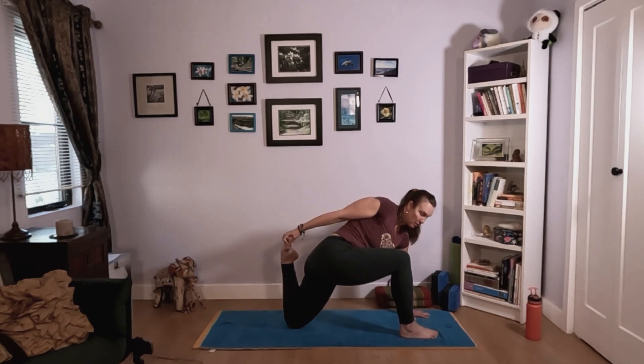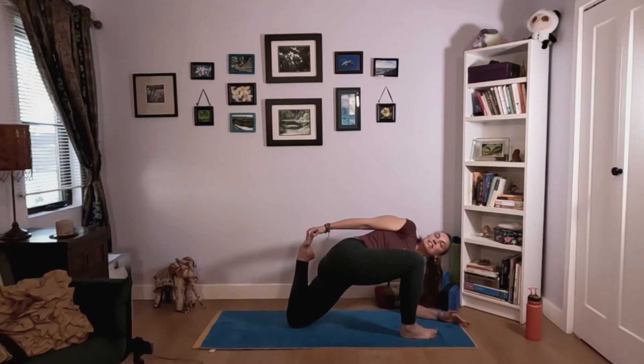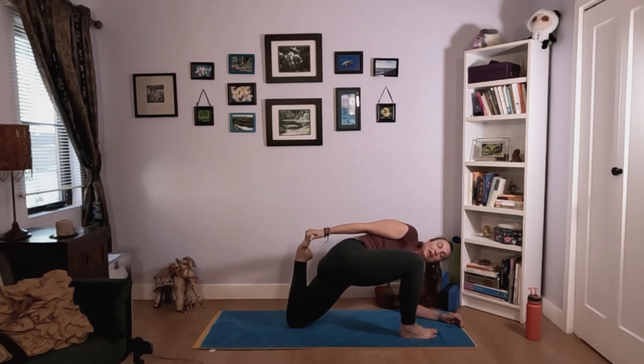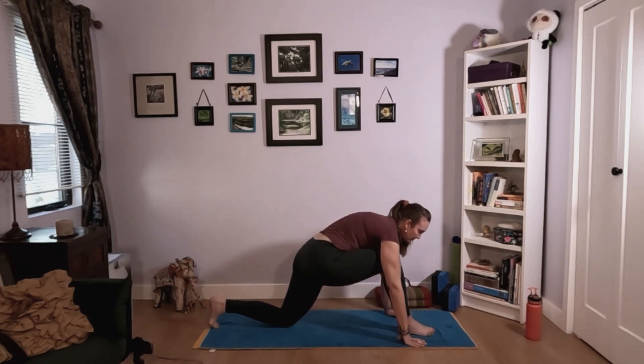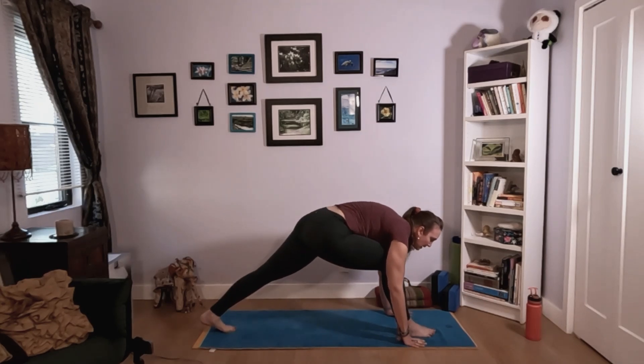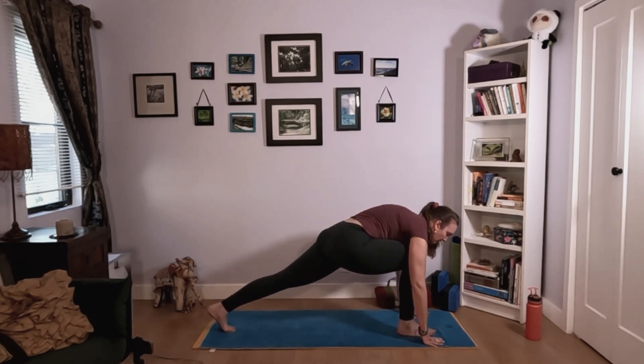Maybe stay right here, or for a little deeper stretch come onto your front forearm and recommit to the twist. You're looking for an edge — a nice deep stretch, but not pain. If your body is feeling 'ouch,' back off and honor what your body needs. Take one more deep breath in, then exhale — gently release your foot, come back to low lunge, frame your front foot, tuck your back toes under, lift your back knee, inhale to lengthen. Exhale — step back to downward facing dog.